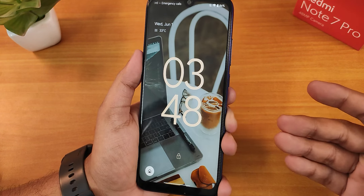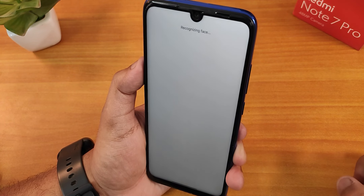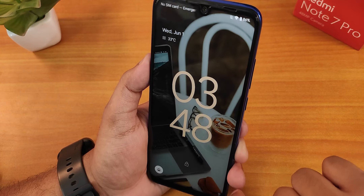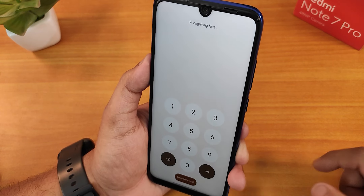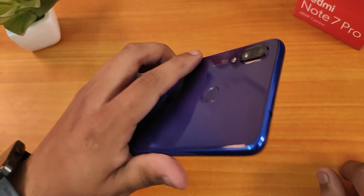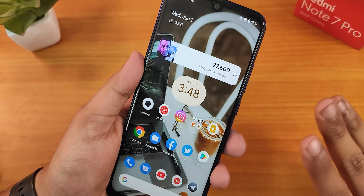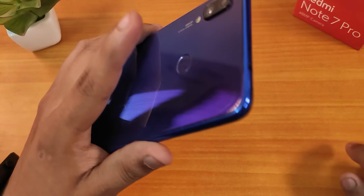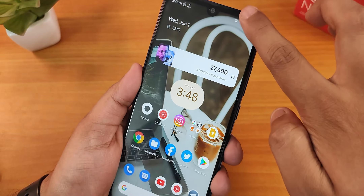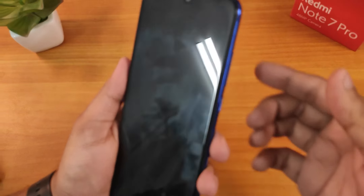Let me show you the face unlock speed. You swipe up on the lock screen, it shows 'recognizing face', and it unlocks — very fast. The fingerprint scanner is also fairly fast. Let me show one more time — and as you can see, the fingerprint scanner is working perfectly great.